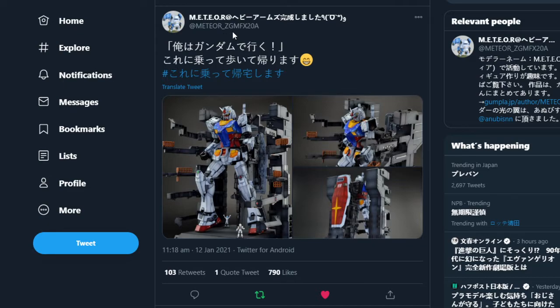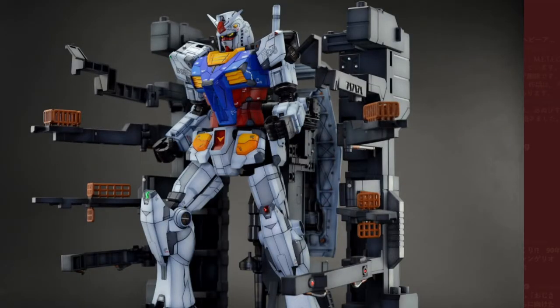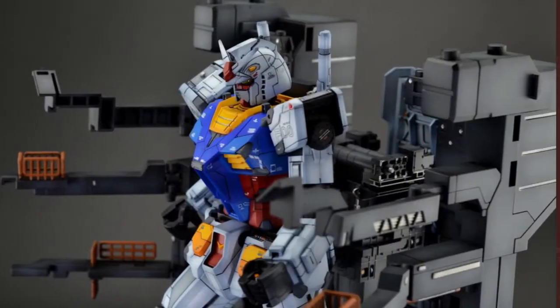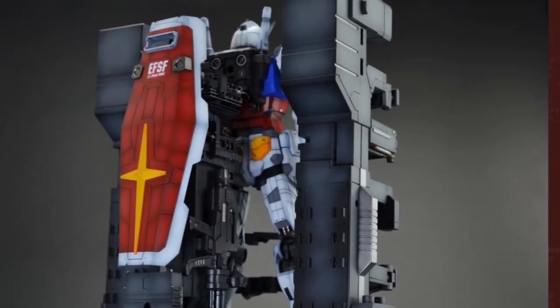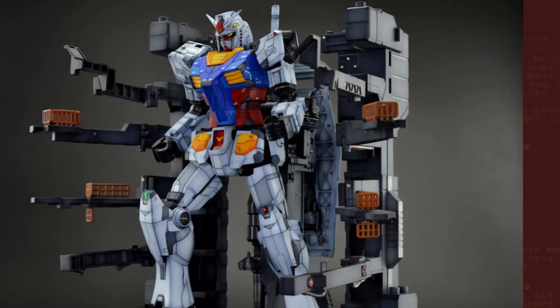I do like it when people get creative. From Meteor, with the ID ZGMF-X20A — which I think is the Freedom's number — we've got the Nu Gundam, the one on show in Japan right now, the F00. I think this might be the master grade of it. I just love the way it's painted up — all the panel lines look really nice and clean and crisp, with subtle shading all over, especially on the back of the shield.